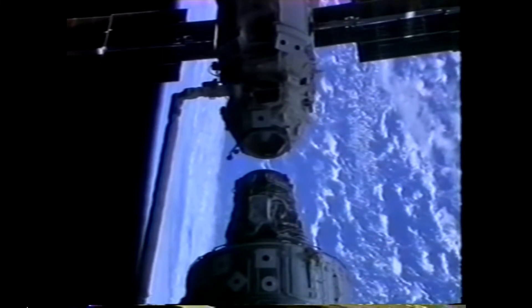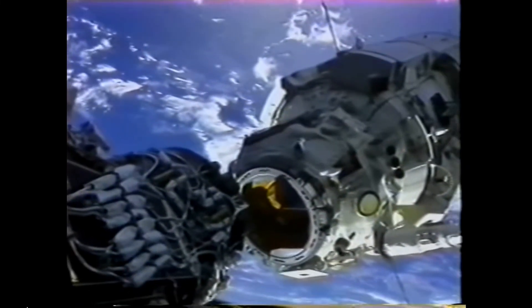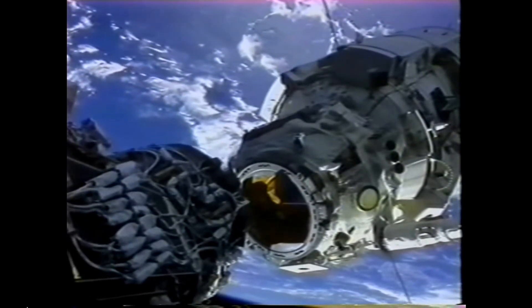The Unity module extended about 40 feet out of the payload bay. The arm was almost fully extended as we brought Zarya up and over Unity into the install position. We actually couldn't see the mating surface where it was going to mate, so we had to use cameras alone. This is the elbow camera view. And again we fired the thrusters to attain that capture sequence.